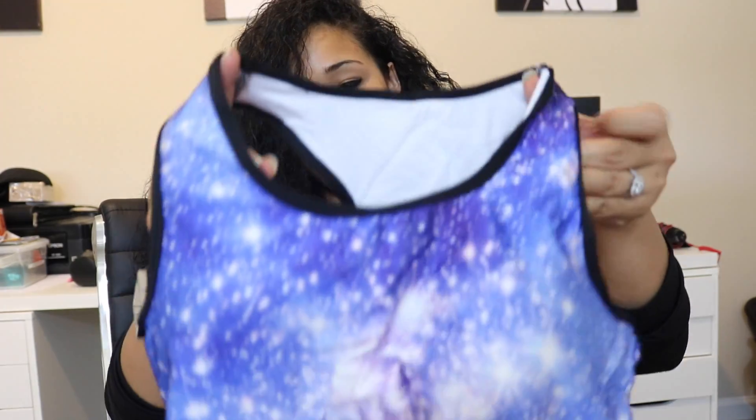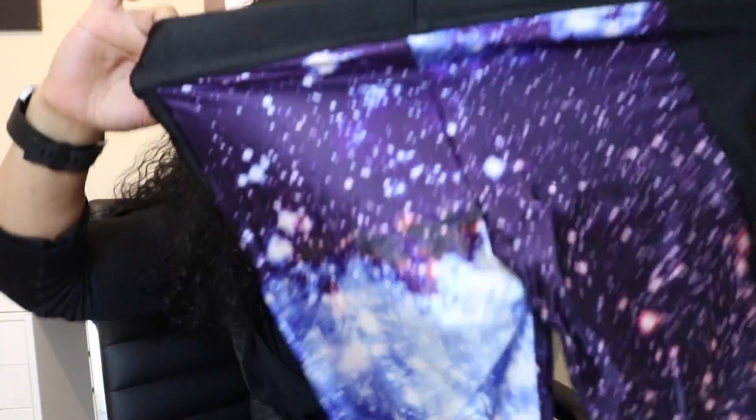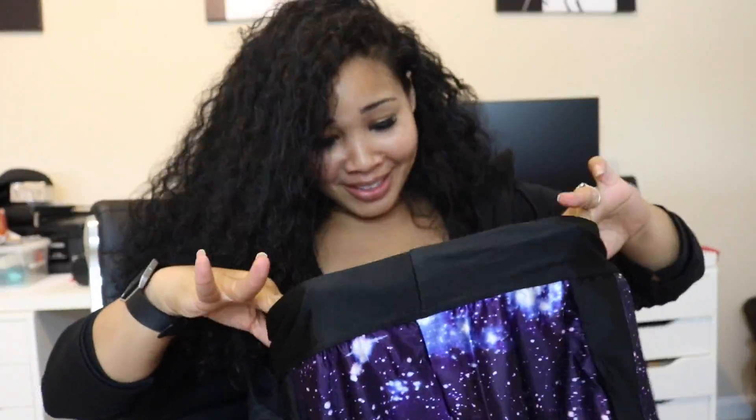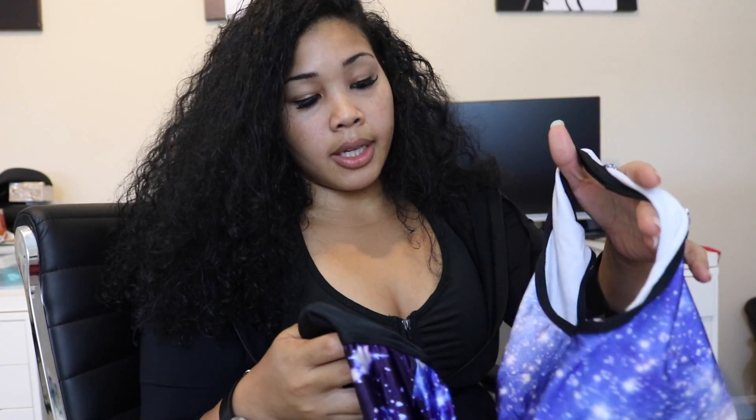I got pretty much everything in a large — I'm not a small girl, so hopefully these fit me. I got a tank top. These are a large — I'm pretty sure the top is gonna fit but I don't know too much about the bottoms. I got a big bottom. One feature they didn't have for set ordering is that you could do the bottom a different size and the top a different size, and that's one thing I did not like from the ordering process.